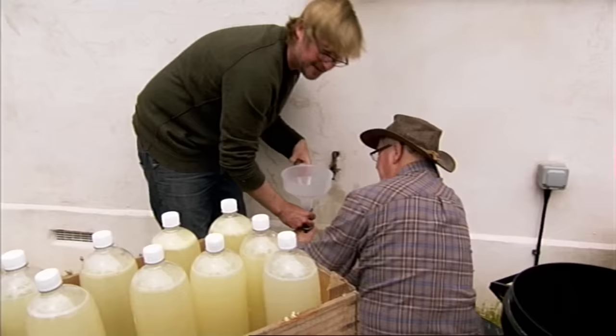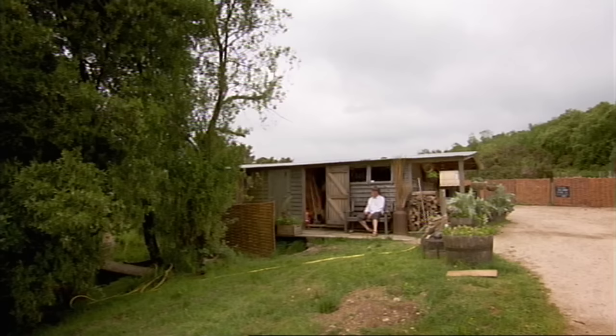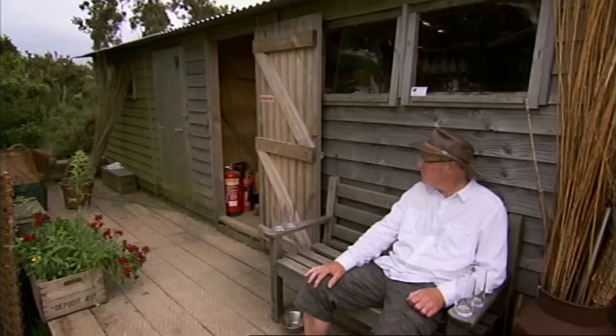When's this going to be ready? Not for another 48 hours, so we'll put that somewhere safe and come back to it in a couple of days' time. Two days later, it's time to find out whether their ginger brew will fall flat or be a sparkling success.